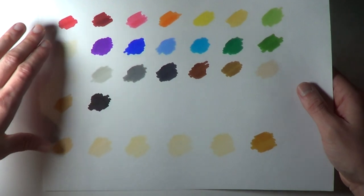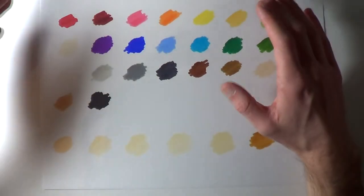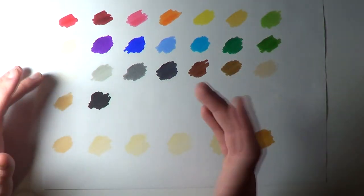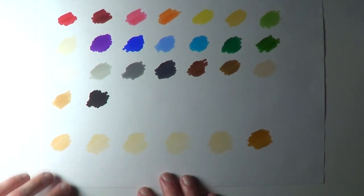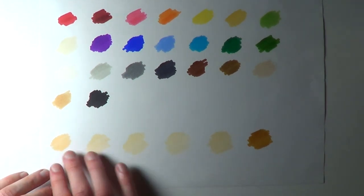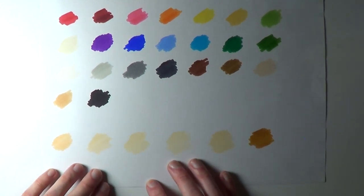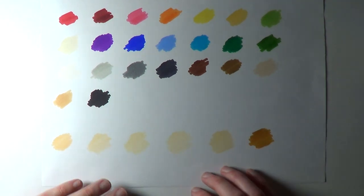I used all of the markers on this piece of paper just to check out the variety of colors available. It also comes with a colorless blender, which is going to be very useful. The six skin tone markers are looking awesome — skin tones are always needed and I'm liking the look of these colors. I'm looking forward to seeing what they're like when working on a portrait.